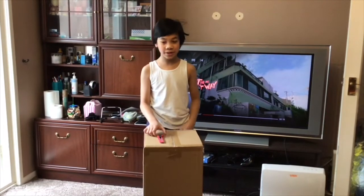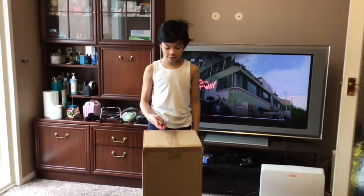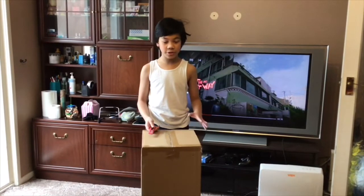Hello everyone, my name is Liam Steel and today we're unboxing a new hoover.